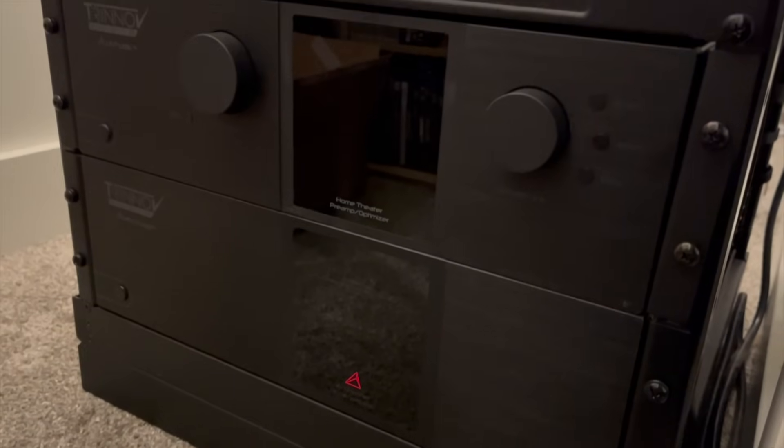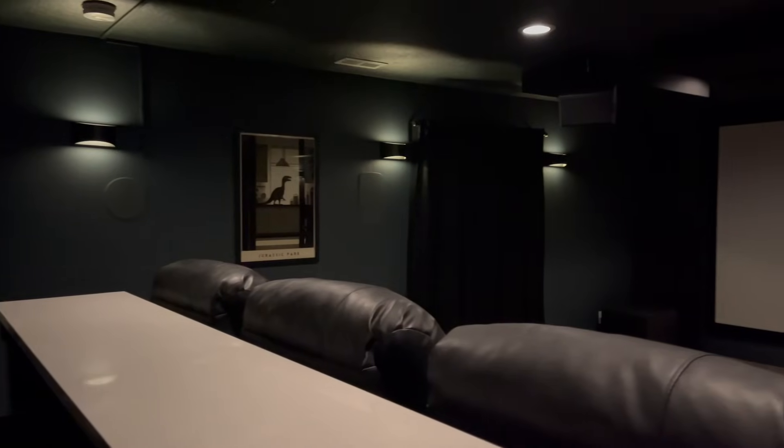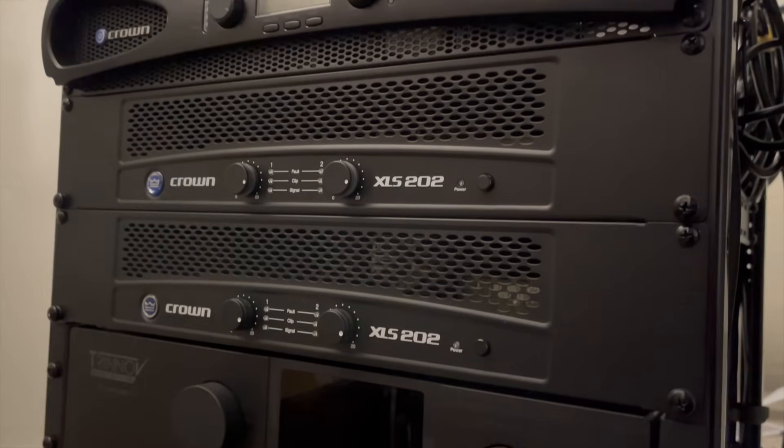Basically, I made a video about a recent change I made here in my theater. I currently have on loan from Trinov the Trinov Altitude 16 processor and the Trinov Amplitude 16 amplifier — that's the guts, the brains behind my 9.2.4 Dolby Atmos theater. Previously, I was running all 13 of my bed layer and height channel speakers off of the Amplitude 16 amplifier, and what I decided to do was switch the LCRs from the Amplitude 16 and connect those to my unused Crown amplifiers.